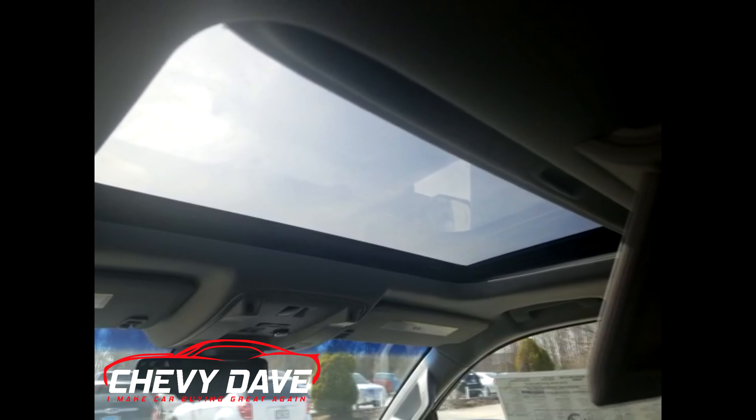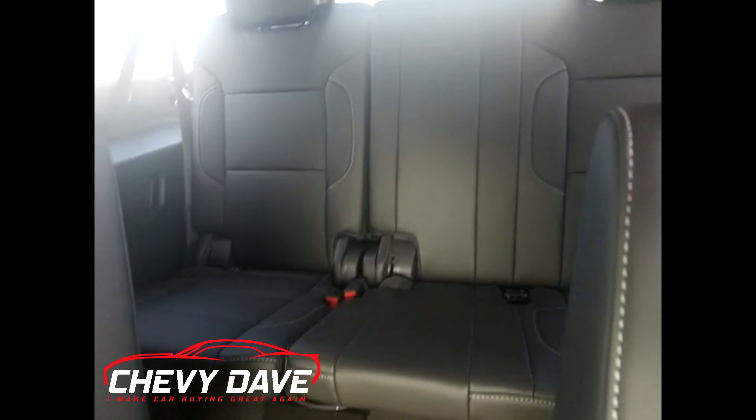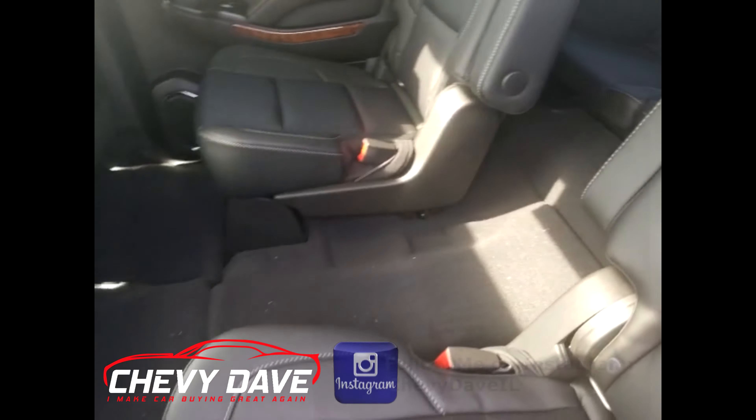It also has a power sunroof in the front row. Here's a look at the back — the third row has bench seating. This thing is fully loaded.